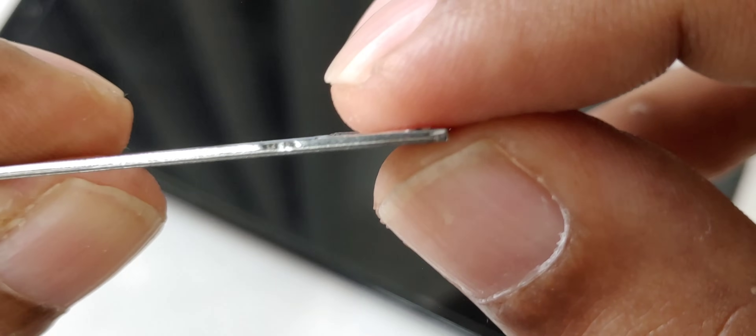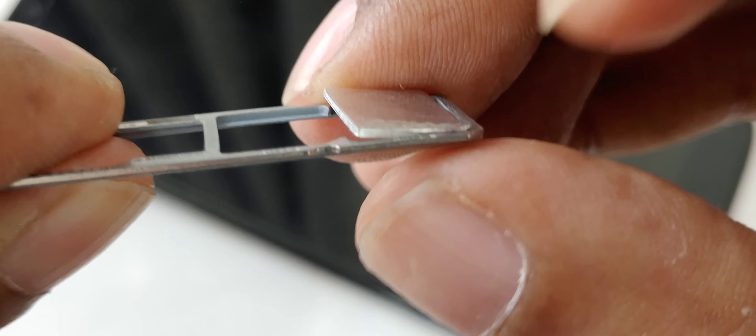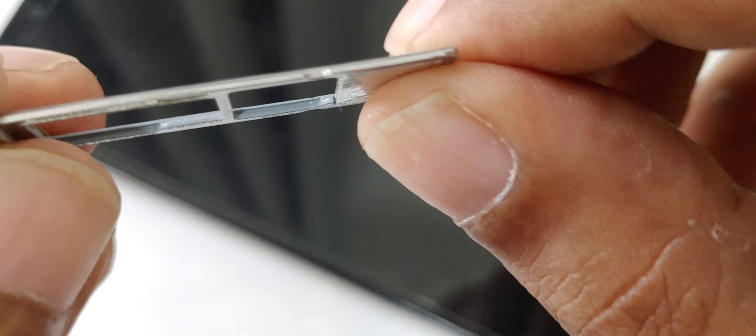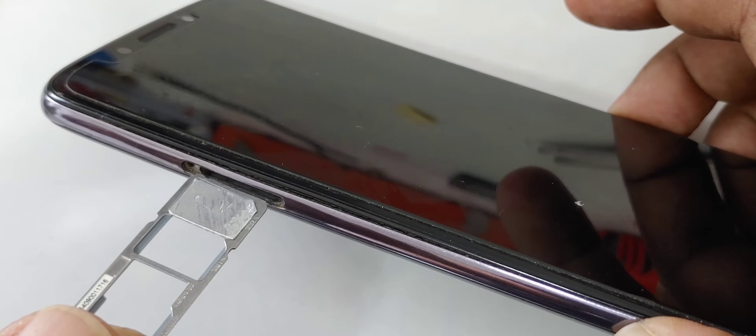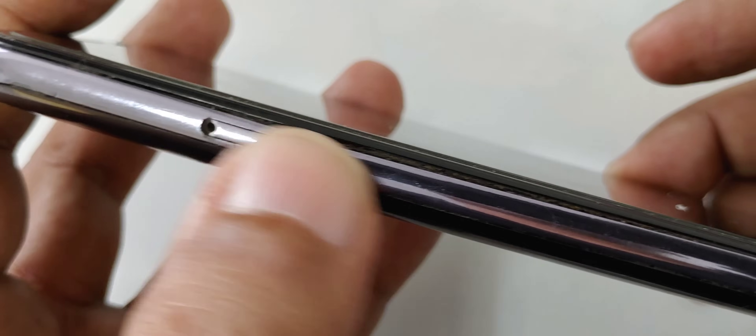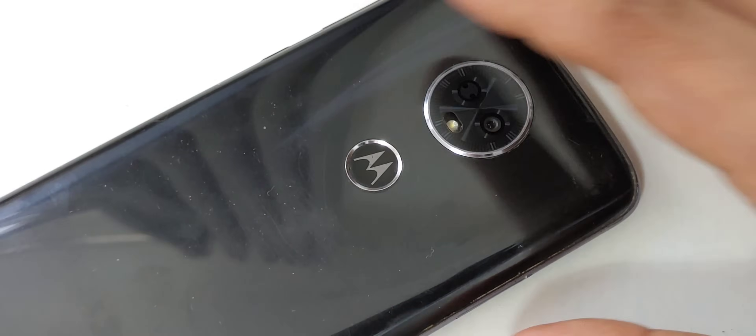The SIM is totally flat — nothing extra coming out, maybe slightly but I can press it down. The SIM sits flat and goes inside the tray correctly, straight into the SIM slot with no obstruction. Now the next step follows.